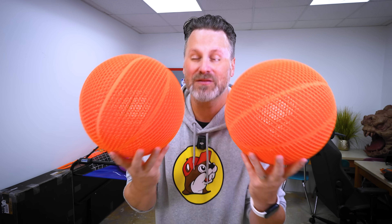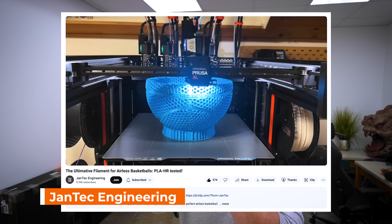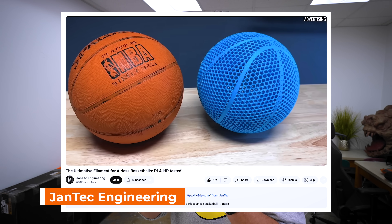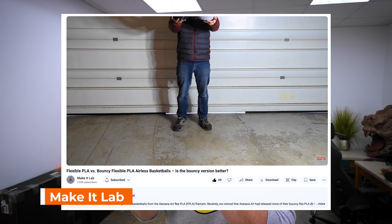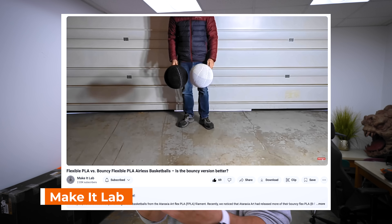And before I bring these to the street and test them out, I wanted to mention two other awesome YouTube channels that are testing out these airless basketballs. The first being Jantec Engineering, that did a deep dive on this BQ PLA HR filament and tested out a bunch of different properties. And then the creator Make It Lab has been on an absolute tear, 3D printing and testing so many different filament options for these airless basketballs to find the best possible option out there, including filaments that I haven't even tried.